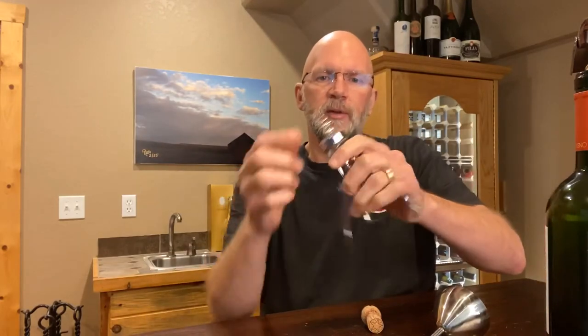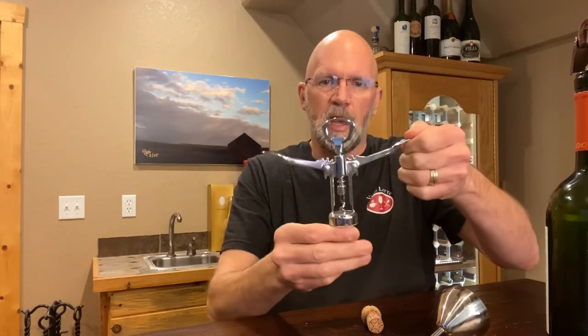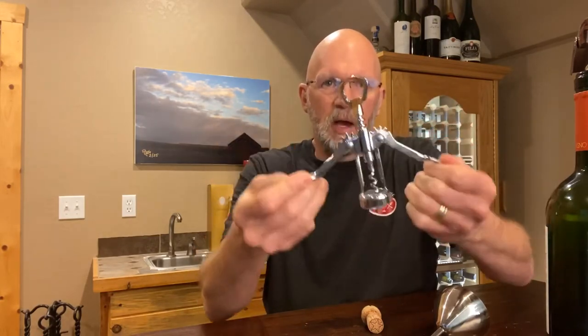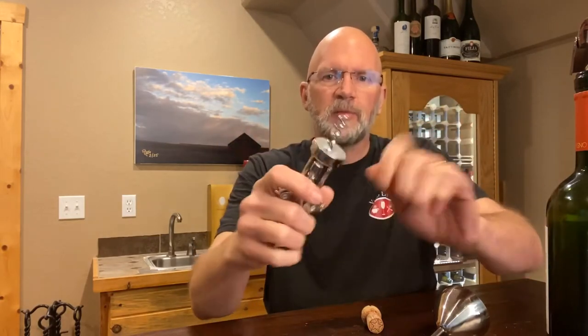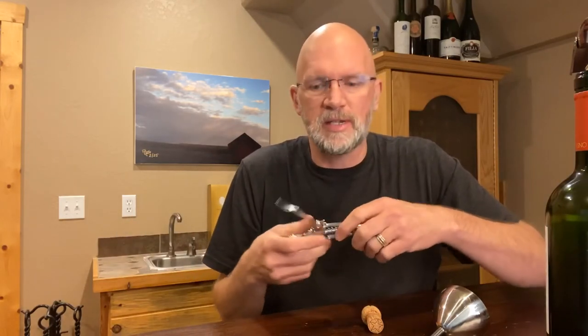With other openers, like the little waiter's friend style opener, these sometimes have a much shorter screw. So when you put it in, unless you drive it really far into the cork, you don't get all the way to the bottom. If the cork is dry or crumbly at all, you may have a tendency to rip the top of the cork from the bottom of the cork — and that's where you have a lot of broken cork issues. I break them not often, but it just happens.